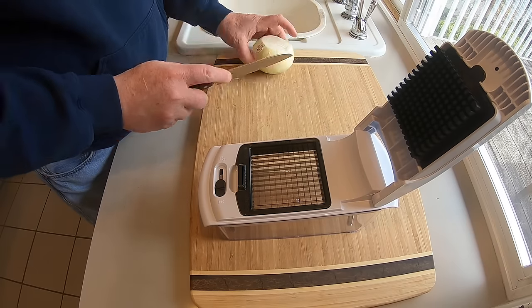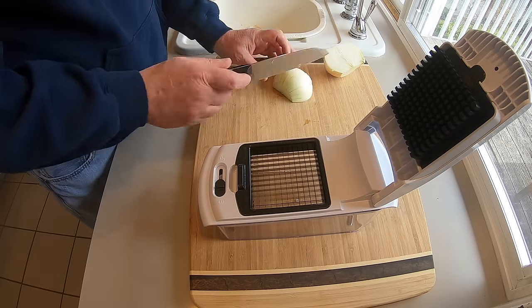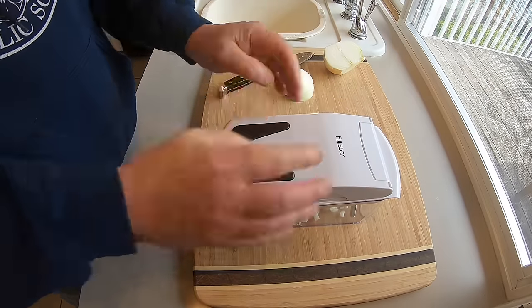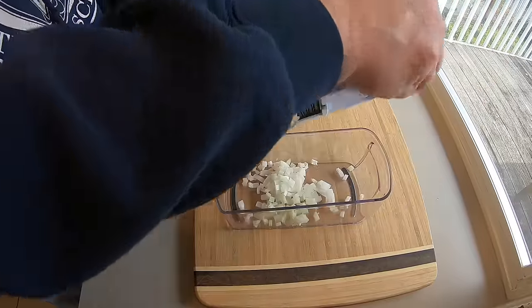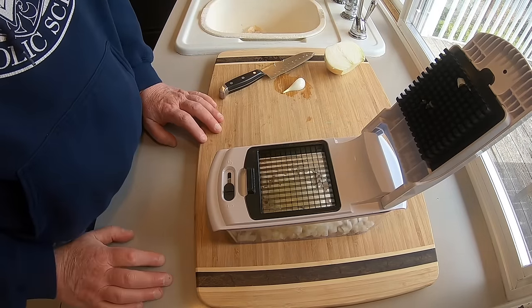So let's try this out. I took an onion, cut it in half, and peeled it. I got the little fine dice chopper in there. Half an onion was a little bit too big, so I cut it again, and you just push down — boom, just like that. If I use it for nothing else other than chopping onions, it's going to save me a ton of time. I like it. I like that it has the container — everything goes into the container. Super easy.